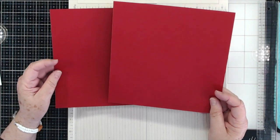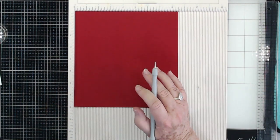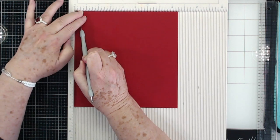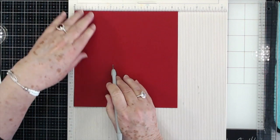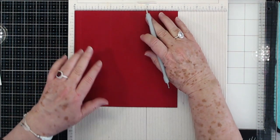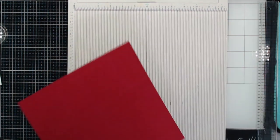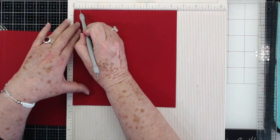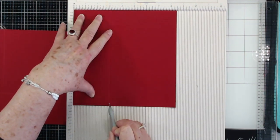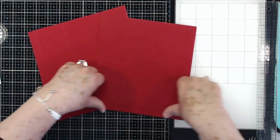You're going to need two pieces of cardstock that are eight by eight and a half. I'm using Christmas red because I'm going to use one of our new Christmas paper packs. On the eight and a half inch side, you need to score at one half and at three. Then turn it one turn and score at two and a half. You need to do that for both sheets with the same scoring. Go ahead and fold it and burnish all your score lines.